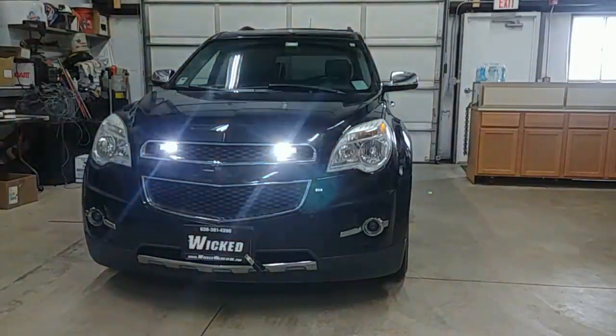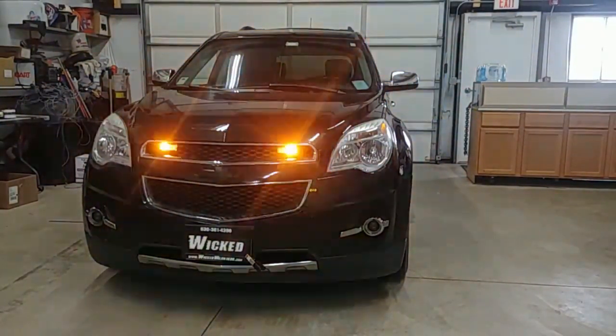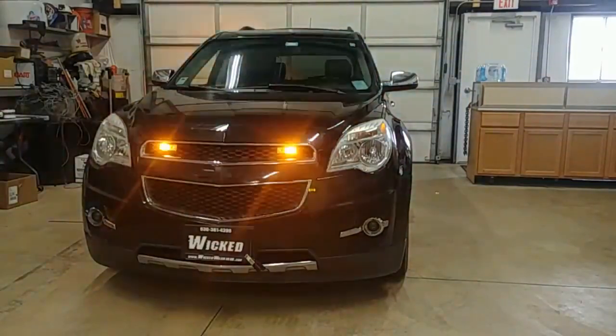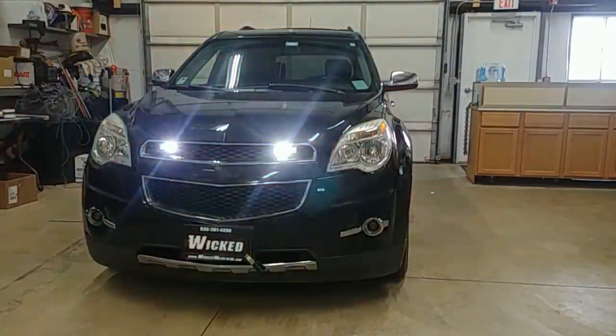How you doing? Thanks for watching. It's George over here at Wicked Warnings. We got a 2011 Chevy Equinox in the shop for a local construction company doing a lot of road engineering and different big projects.